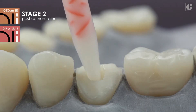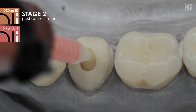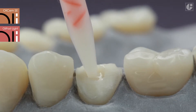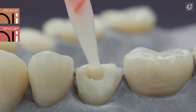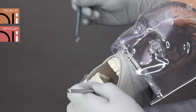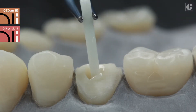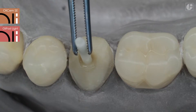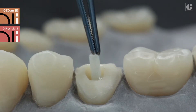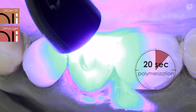Begin applying the material from the bottom of the canal, then pull the syringe out slowly. Remember that the mixing tip needs to be immersed all the time — this will prevent the formation of air bubbles. Insert a previously prepared OliPost into the canal and hold in place. Then polymerize the coronal part with light for 20 seconds. Full polymerization in the canal takes approximately 7 minutes.